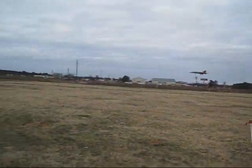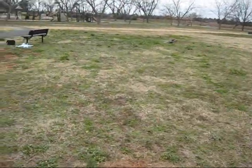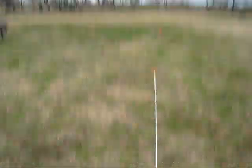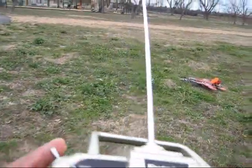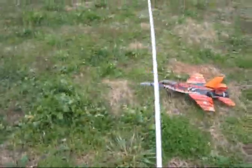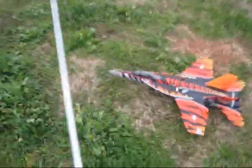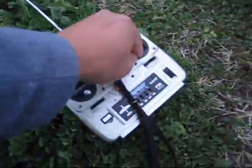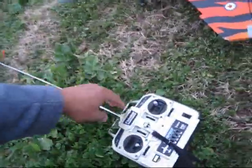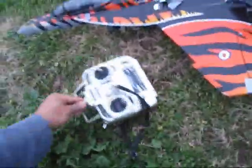My battery is dead so I'm gonna land it — that was an emergency landing right there. Look at that, you see — full power up. It's a good thing that thing didn't cut off on me when I was diving. It doesn't respond; I guess my safety cutoff in there cut it off.